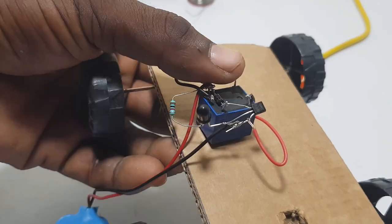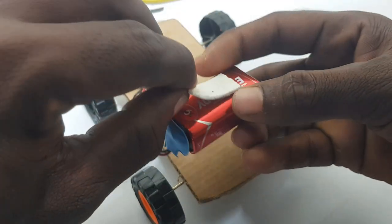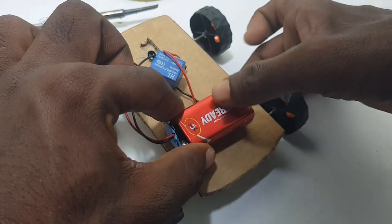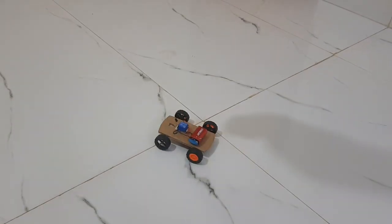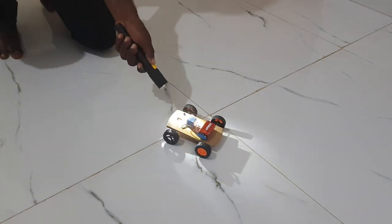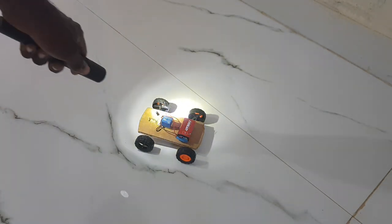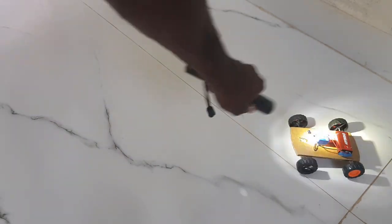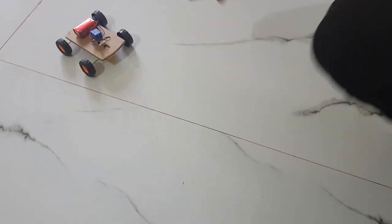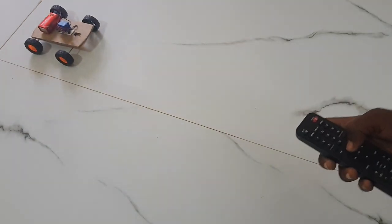The motor is on the left and the transistor is on the right. Because the 9V battery is negative, I will solder it. I will set it to the 9V battery and see what we are working on. We are working with the photo diode and the motor car.